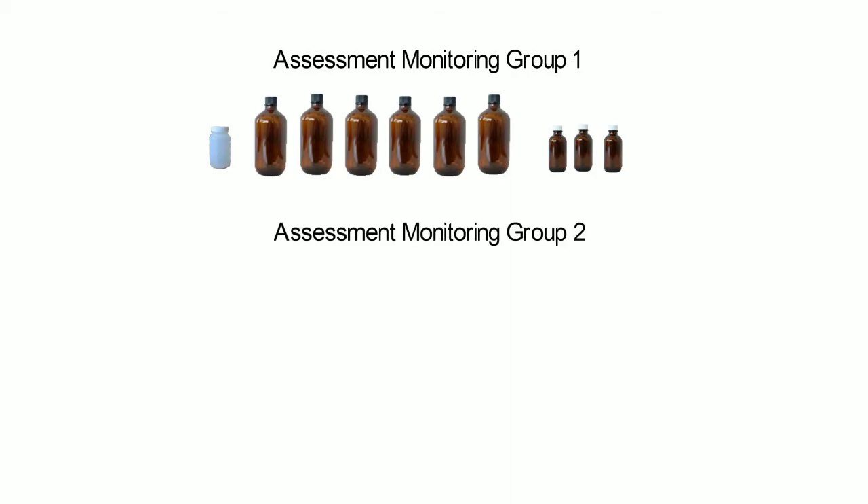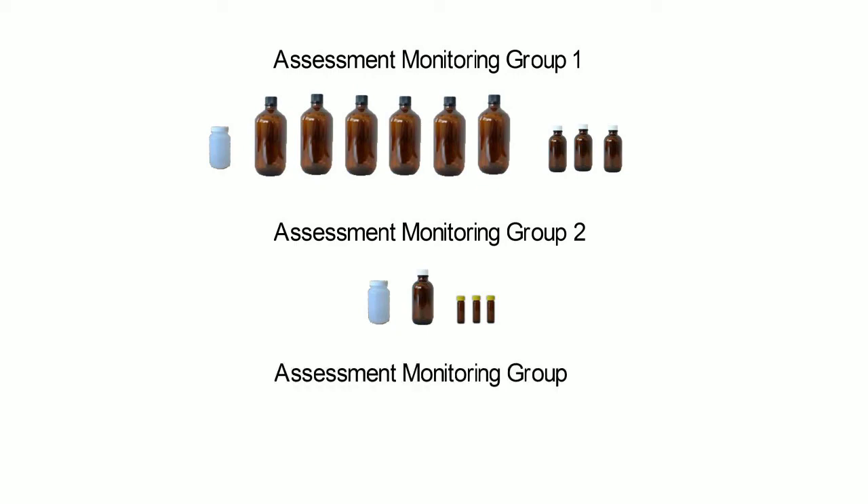Assessment monitoring group two includes three HAA disinfection byproduct groups and two associated indicators. The bottles for this group are one 125 milliliter bottle and, depending on which Eurofins Eaton Analytical laboratory you are working with, one additional 125 milliliter bottle or three 40 milliliter bottles. Assessment monitoring group three includes nine cyanotoxins and one cyanotoxin group. The bottles for this group are two 125 milliliter bottles and three 550 milliliter bottles.